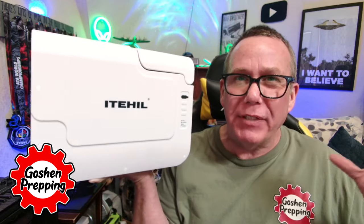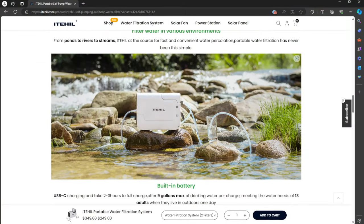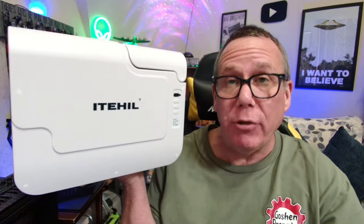And of course, there's so many different types of water pumps you can get. I have one I want to show you today. It's the Itahill Portable Water Filtration System, and it is fantastic. Because in reality, it's much easier than a manual pump and much faster than a gravity system, and it can actually take those nasty, murkiest mud puddles and turn it into pure fresh water.